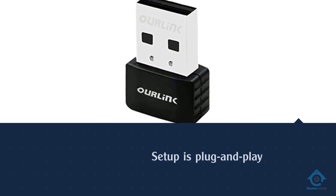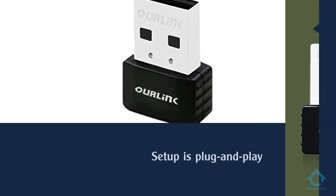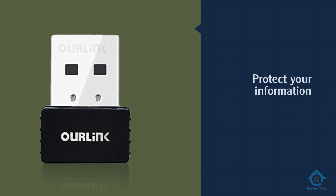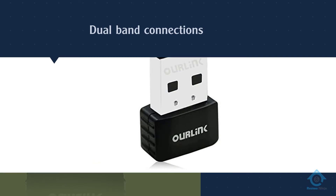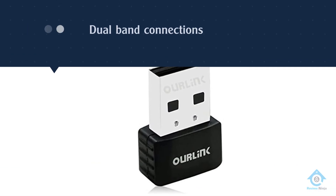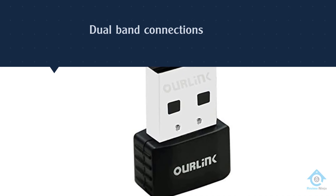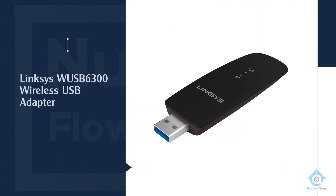The Our Link also has a soft AP function to create a Wi-Fi hotspot, so you can use your mobile devices without draining your cellular data. It of course supports WPA and WPA2 encryption to protect your information.